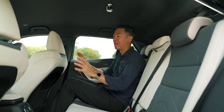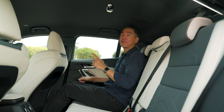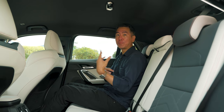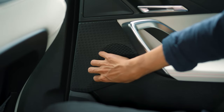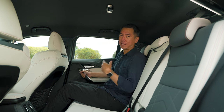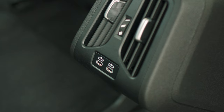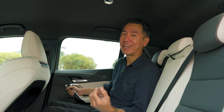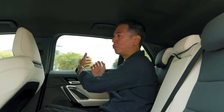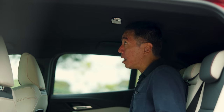Getting in requires ducking your head due to the opening shape, but once inside headroom is fine. At 1.75 meters tall, seated behind my own driving position, legroom and knee room are also fine. First impressions of cabin quality are quite good — there are some cheap plastics in a few spots, but everywhere you'd actually touch feels nice. In the rear you get aircon vents — no temperature controls, but they're there — plus a couple of USB-C charging ports, which will be handy on longer drives.